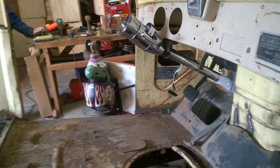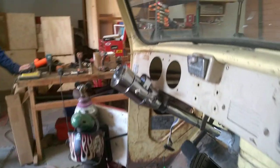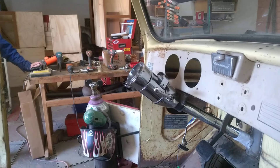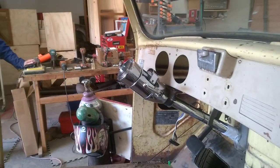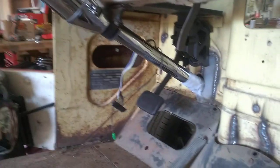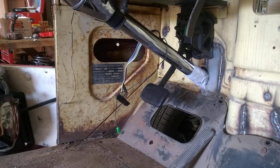We're going to have the key on the dash and the shift on the column. I also mentioned that the brake pedal is from the Crown Vic.